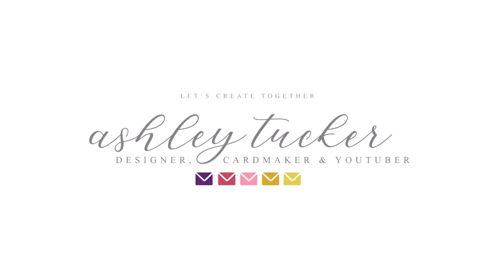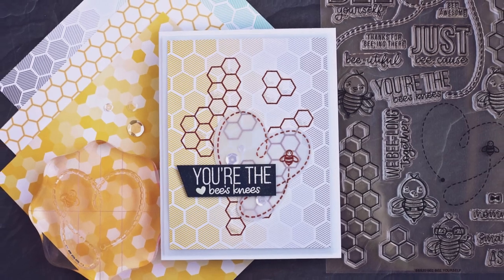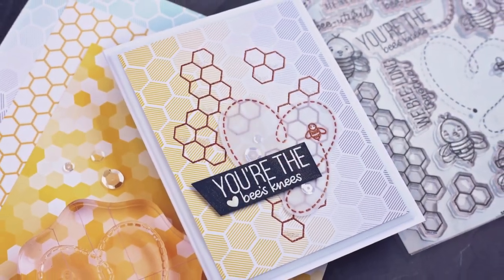Hello everyone! This is Ashley Tucker. Thank you for joining me today. Today I'm creating a card using the July 2019 card kit from Simon Says Stamp.